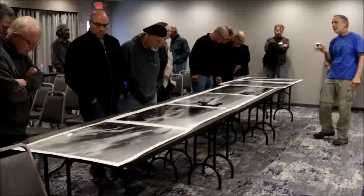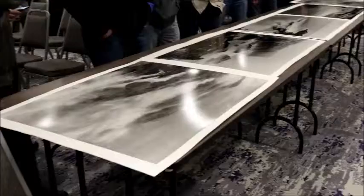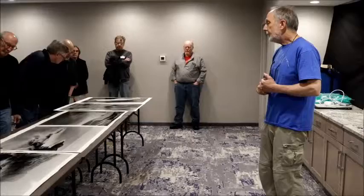These are 30 by 40s, and the paper that I get — which is available cut to 30 by 40 — those are classic. So that's kind of what I'm using.